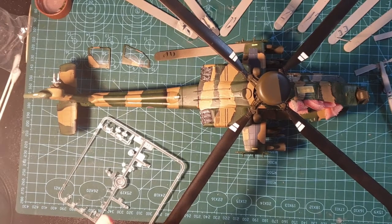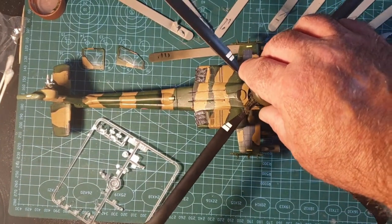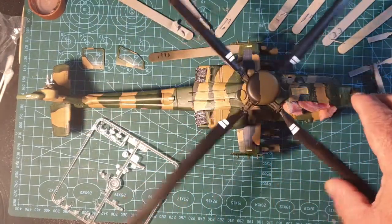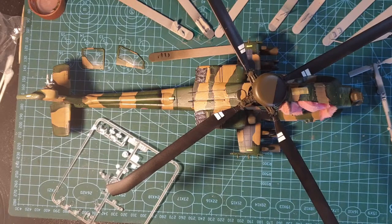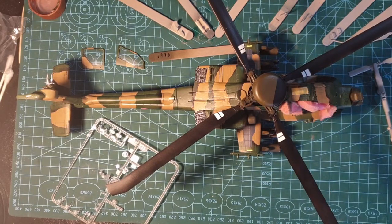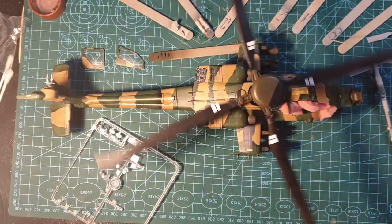We've now got the main rotor in place. It's designed to come on and off so it does spin around, but I'm in two minds — I may stick it, because as it spins it wobbles and there's no way around that. It's just the size of it and I'm not going to spin it fast enough for the centrifugal force to hold it steady. But it's looking nice now all painted up.